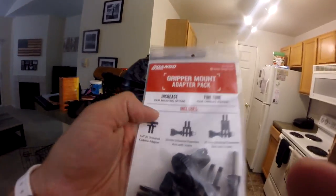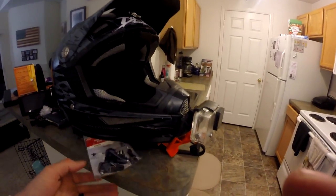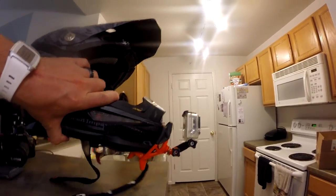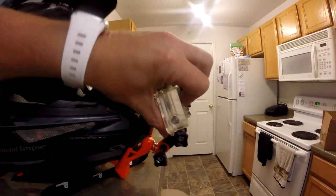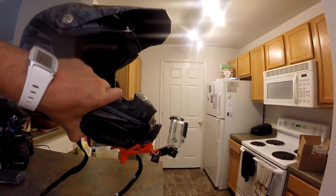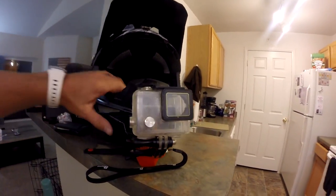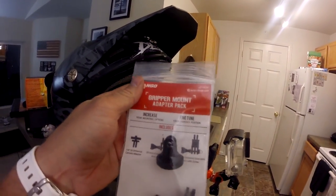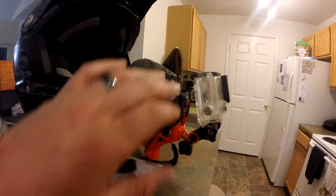The adapter pack comes with the camera adapter and two extension arms for the GoPro mount. That just allows the camera to get a little bit further up, so when you're angled down, the camera's angled further forward and it gives that extra room so the camera can tilt back and work a little bit better. If you're like me and have a lot of GoPro stuff, you might have one of these pieces laying around you can use. If not, Dango Designs does offer this adapter pack for a few more bucks and it just increases your mounting options and lets you do a little bit more with your camera.